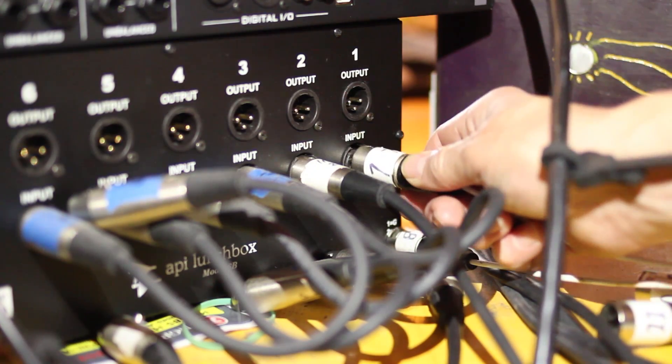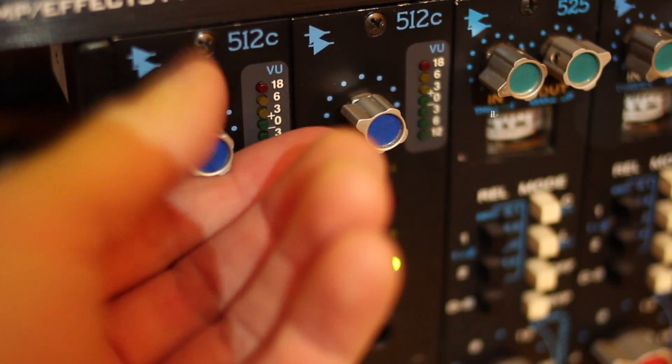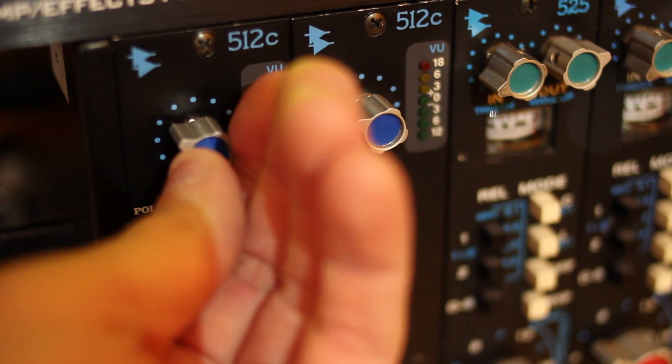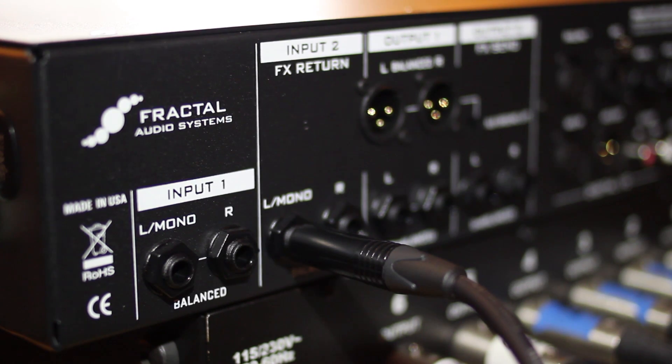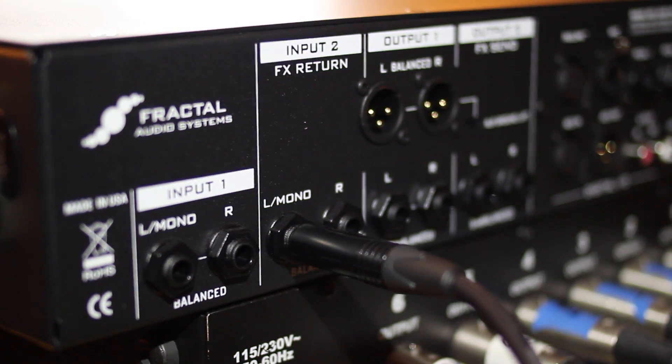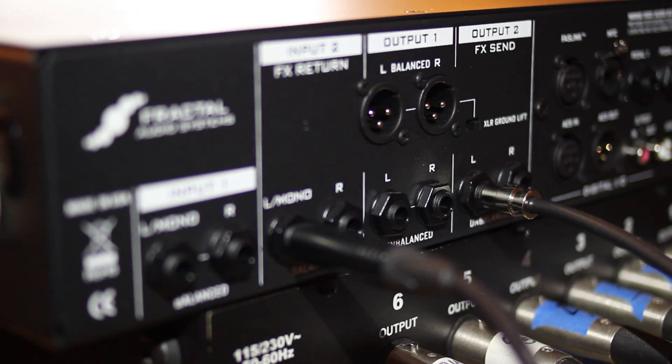Connect the microphone to the input of the preamp. Play through the amplifier and set the preamp's input trim and gain optimally. Now connect the output of the preamp to the input — Left Effects Return — of the Axe-FX 2. Connect the Output 1 Left FX Send of the Axe-FX 2 to the effects return of your guitar amplifier.